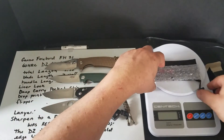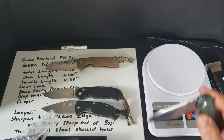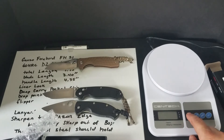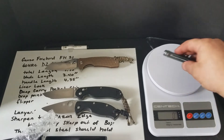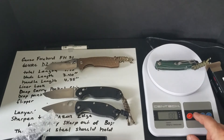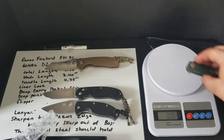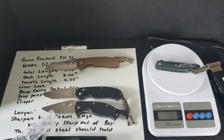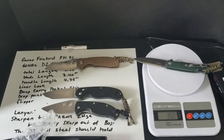I almost forgot to do the weigh-in. Let's turn the scale on, get it zeroed out. It comes in at 3.50 ounces. It's not super heavy — under four ounces. Not bad at all.